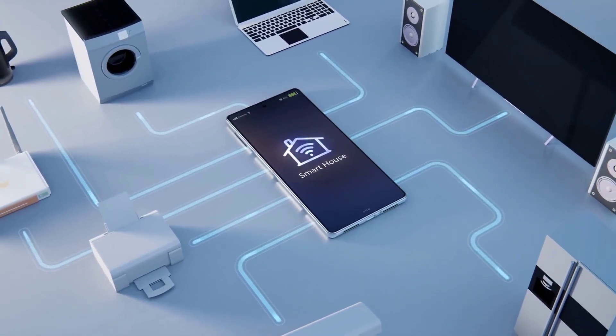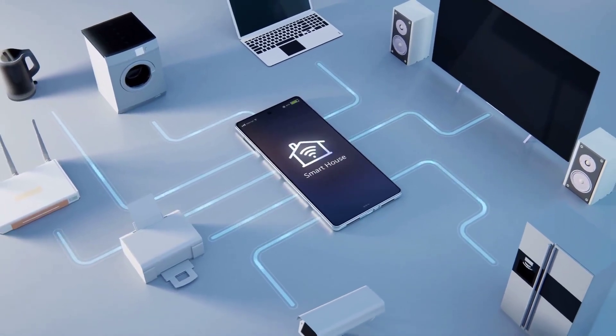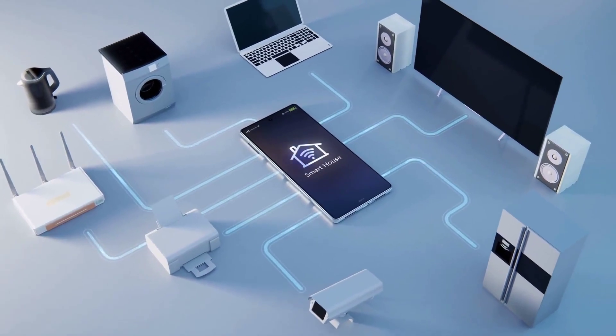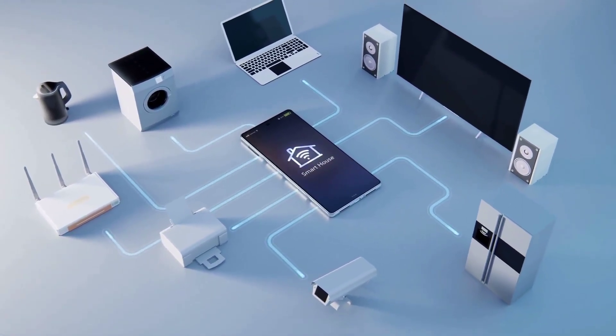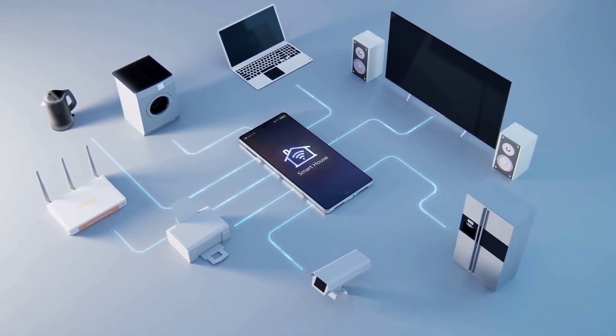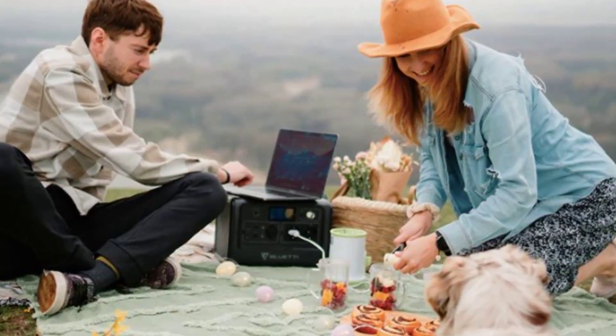Now let's take a look at its nine outlets. Starting at the top, we have a wireless charger rated at 15 watts, followed by three 12-volt outlets, then two regular USB outlets, a USB-C outlet, and two AC outlets. This portable power station has got all your charging needs covered.